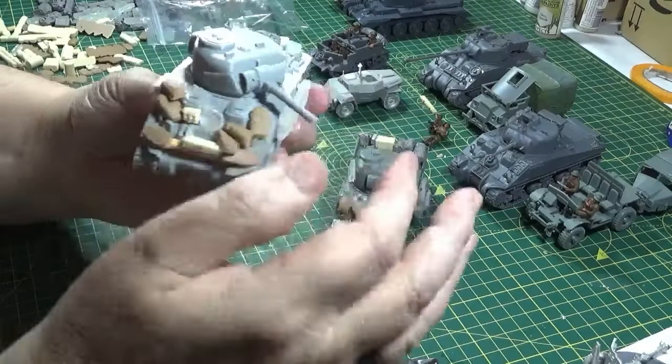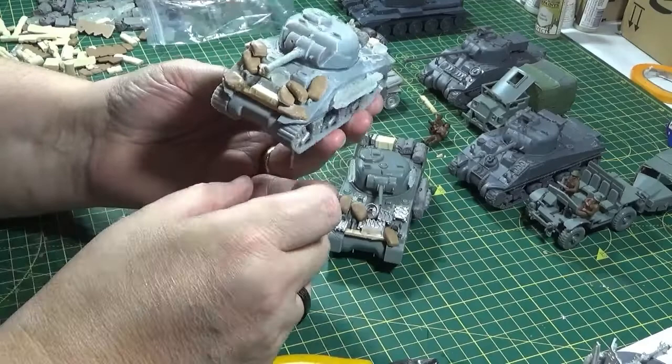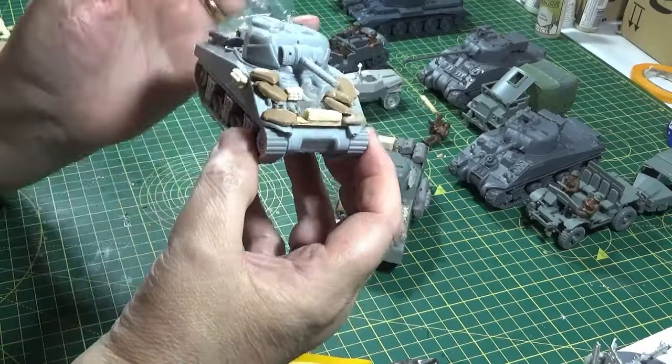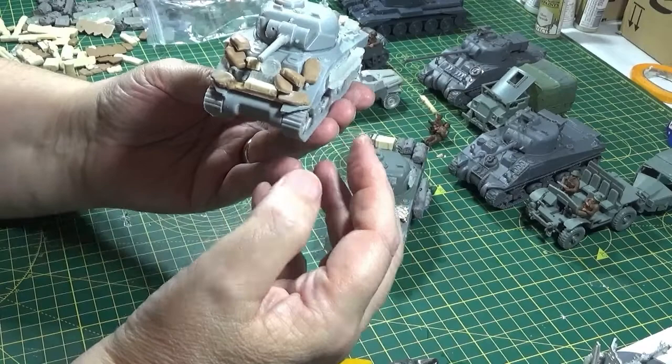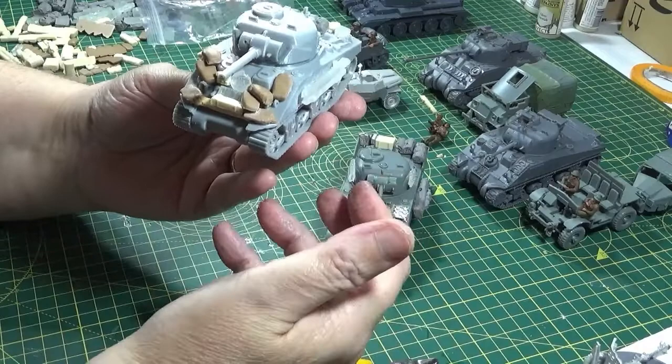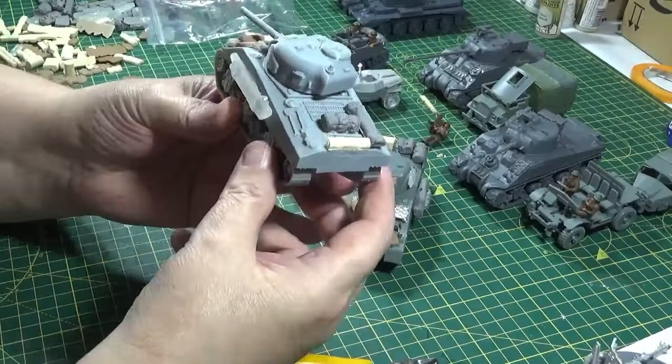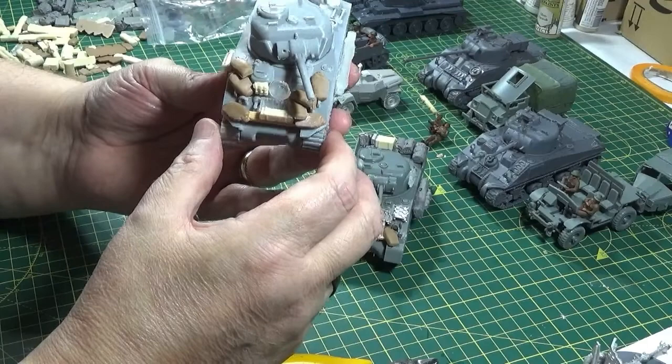I've not gone for any track on the side of this one — I want them to look a bit different. All you've got to do really is think like the person that's in it: where do they need the protection, what is it they're trying to carry, where's the best place to put it? You've got to make sure you can move your turret round, make sure your grill's still open, make sure you can get into hatches — it's just a matter of thinking around that.